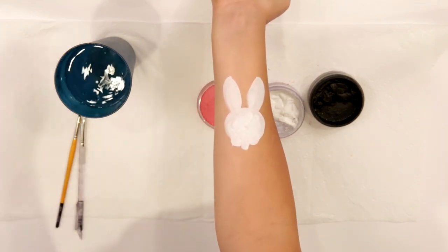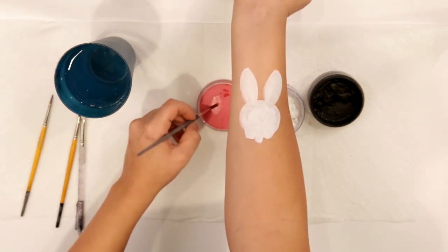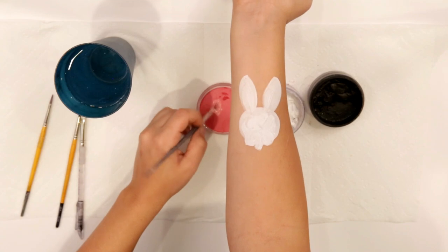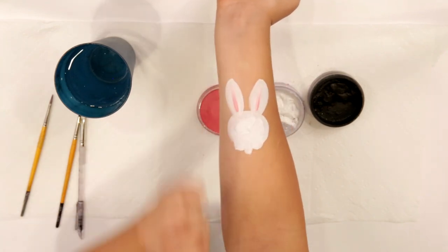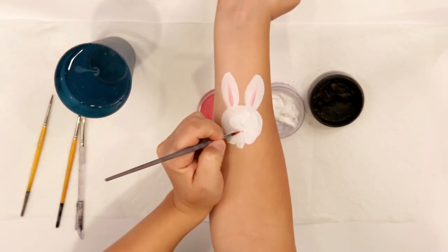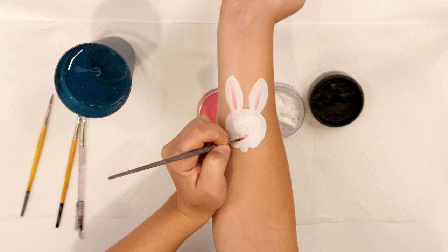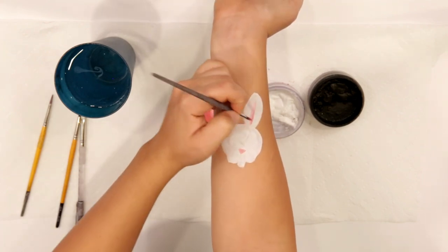Next we're gonna add the pink while it's mostly dry but still a little bit wet. We're gonna add our pink with a liner brush, any size that you prefer. I'm just gonna pull up in the ears just like that, and just a little dot for the nose — somewhere in there, a dot or a triangle looks really good.